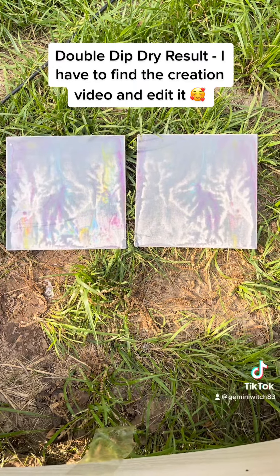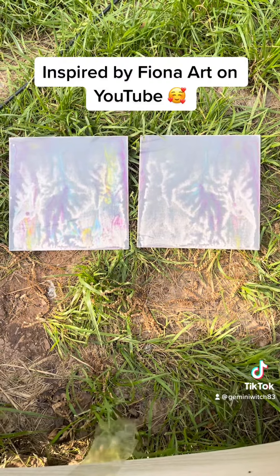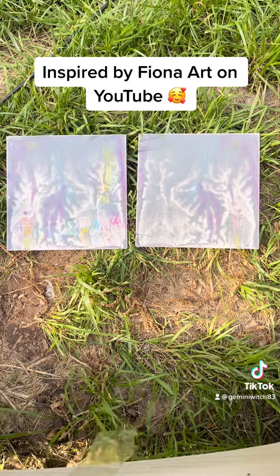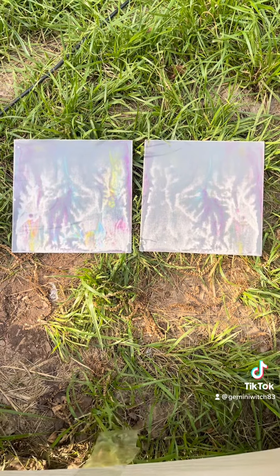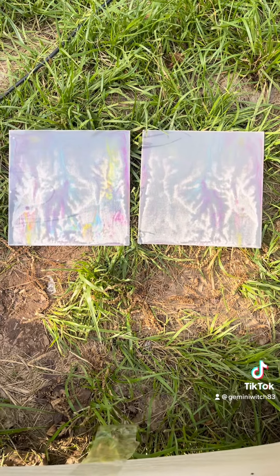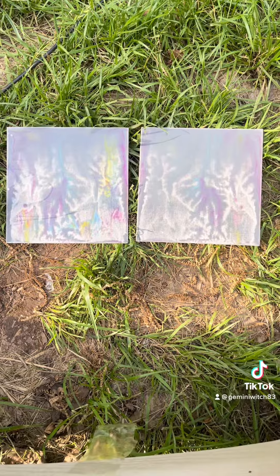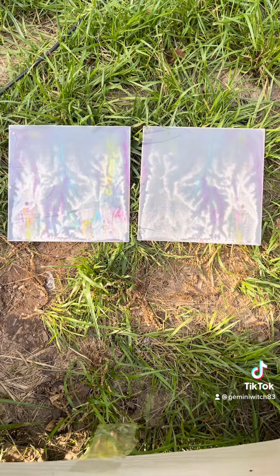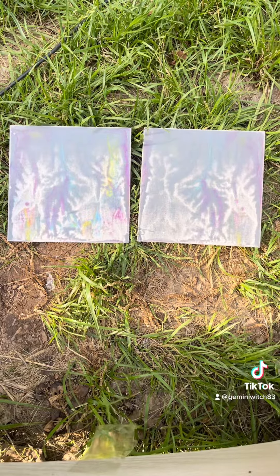After I finished 2022 fluid art number 14 — the black and white one I call 'Black Magic' that I've been showing in stages for the past couple of weeks — I took the leftover paints, scraped it all up, and put it on these two canvas panels. Then I added some other colors and did a double dip.